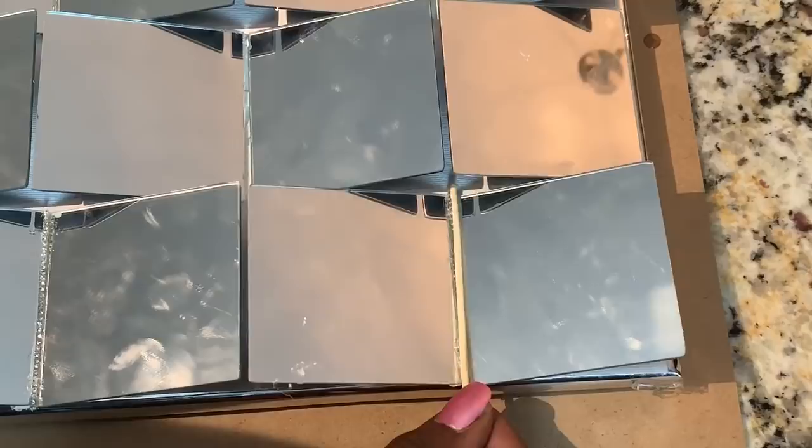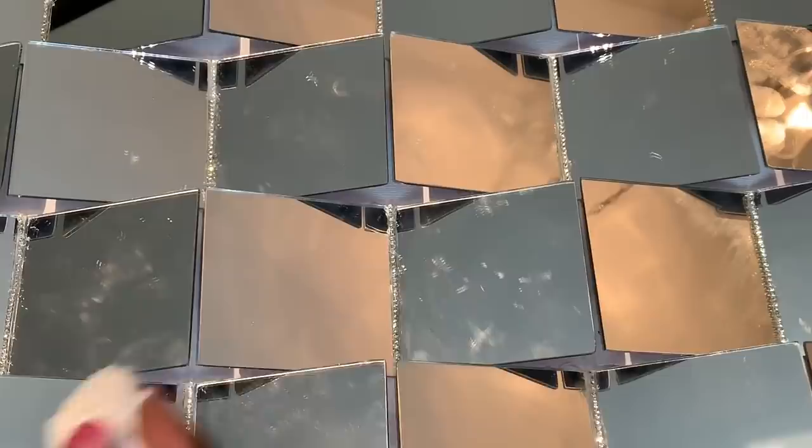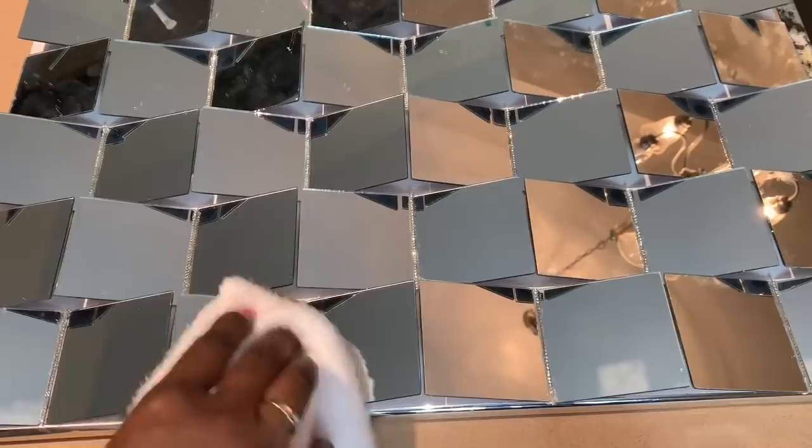Once I had my crystal trim added, I then allowed my piece to dry overnight. The following day, I used an X-Acto knife to remove the excess glue, then I began the process of cleaning and buffing my mirrors. To clean my mirrors, I'm simply using rubbing alcohol and a cleaning cloth that I picked up from the auto section of Dollar Tree.